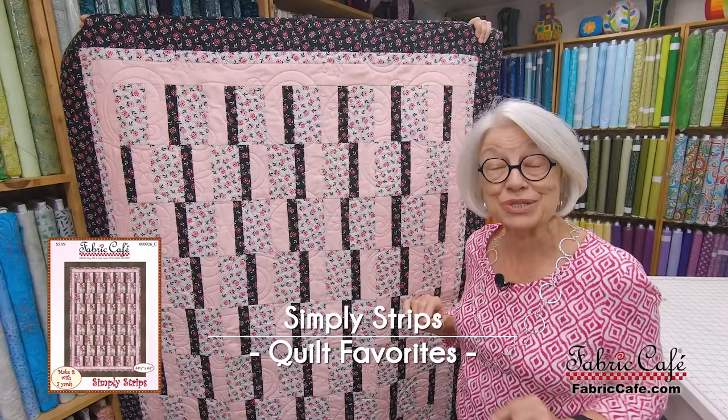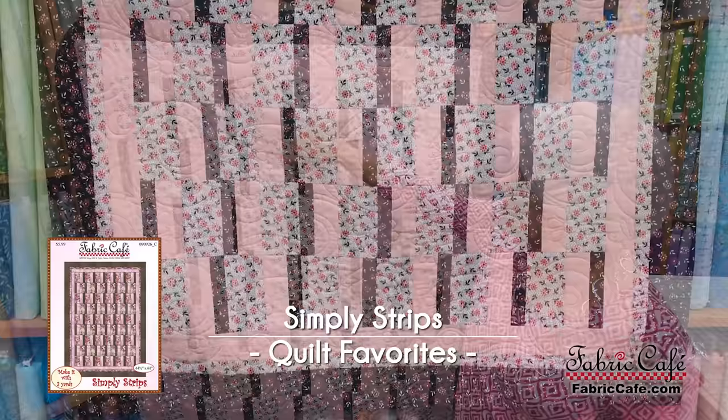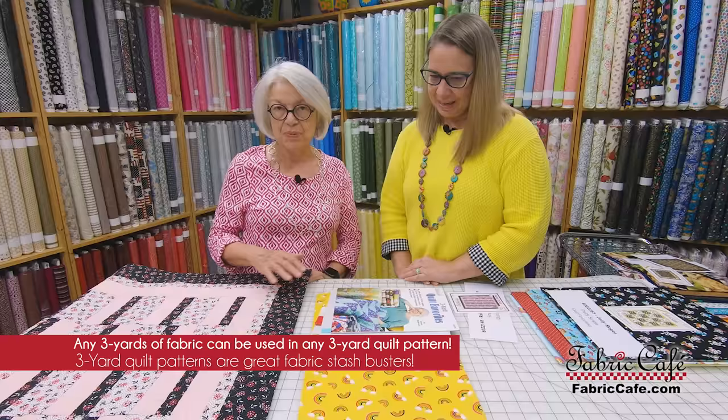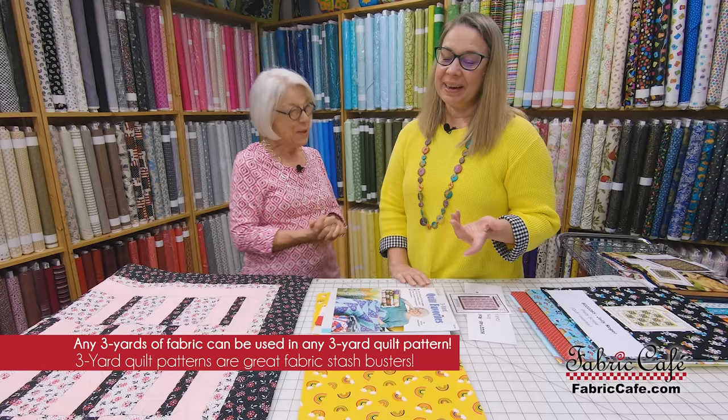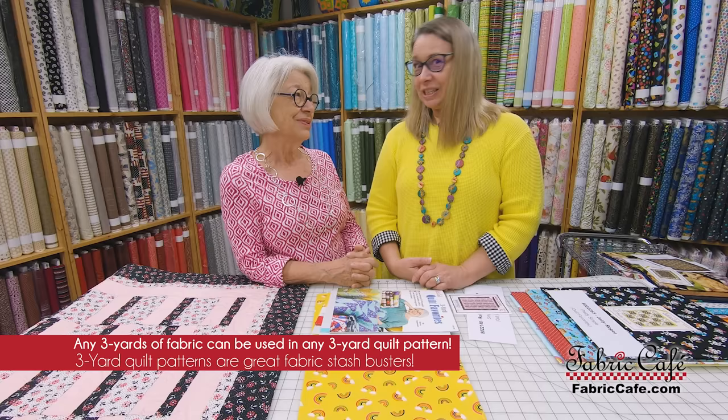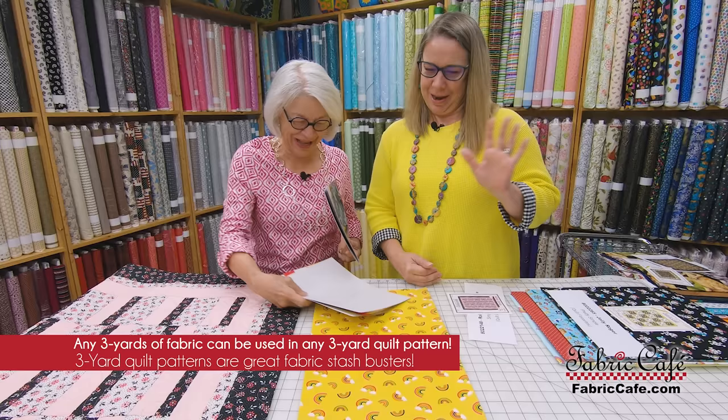The next one is called Simply Strips, and Simply Strips is another one that is super easy to do. We have pieces and parts to show you today how you put this block together — it's the same block just repeated over and over again. We were looking for patterns that could be made in a hurry; we didn't want them to be a time investment so long that you couldn't get it finished till the child graduated from high school. And I used to sing Blake 'You Are My Sunshine,' so this fabric makes me think of him.